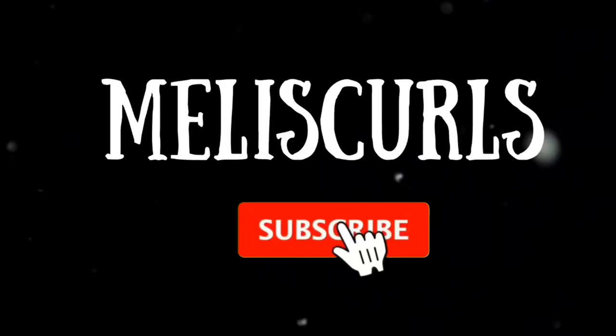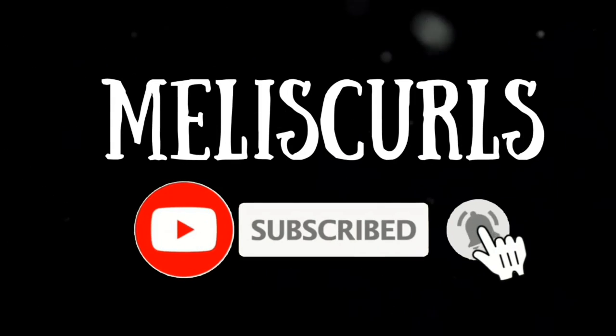Hi guys, welcome back to my channel. In today's video we are doing a salt water flush. If you have not yet subscribed to my channel, click that subscribe button right now and let's get right into this video. So today we are doing a salt water flush.